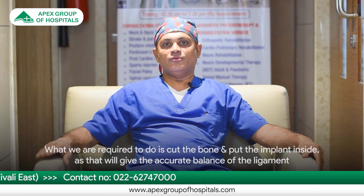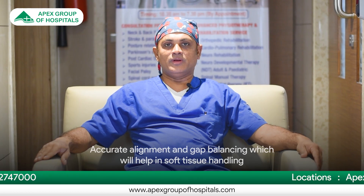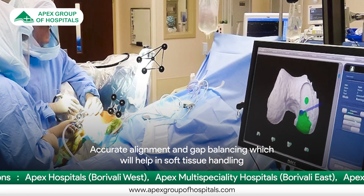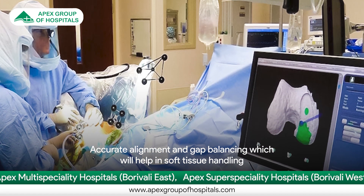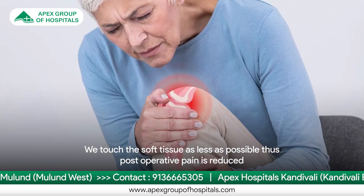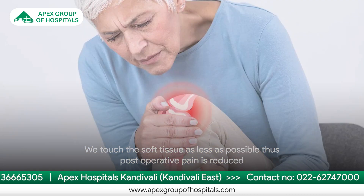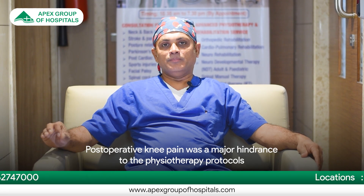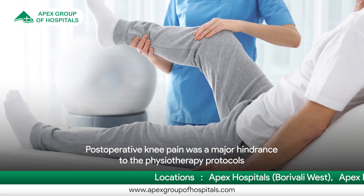This will give us an accurate balance of the ligaments along with the accurate alignment and gap balancing, which will help in a minimum amount of soft tissue handling. Now when we touch the soft tissue as little as possible, post-operative knee pain is reduced to a very great extent. This post-operative knee pain was a major hindrance to physiotherapy protocols.